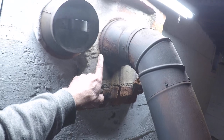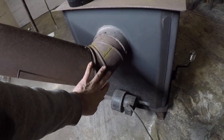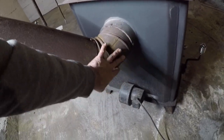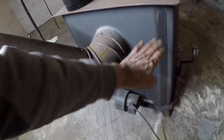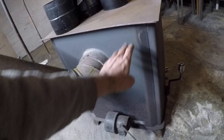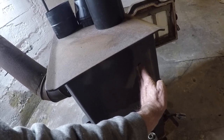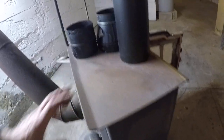Most of the dirt is gonna be inside here laying on the bottom from the fly ash, as well as down in here. There's gonna be a lot of fly ash in the back of the stove on the bottom, and then I gotta get up under the baffle that's at the back, which goes to about here in the front.